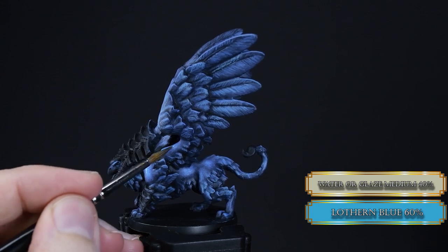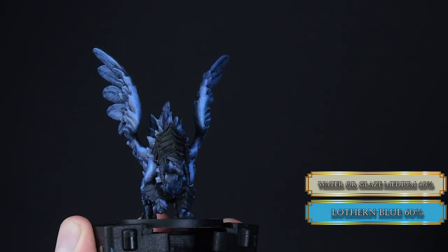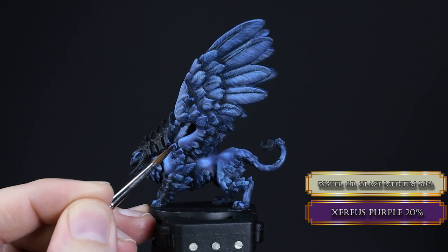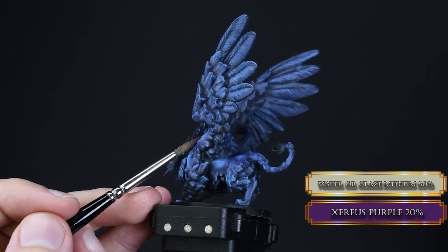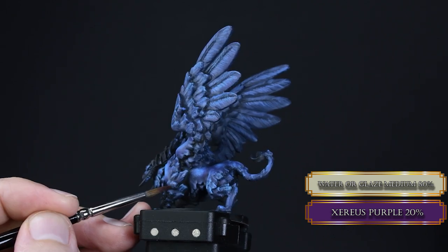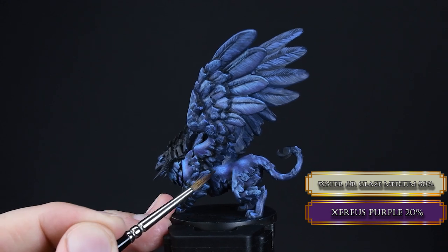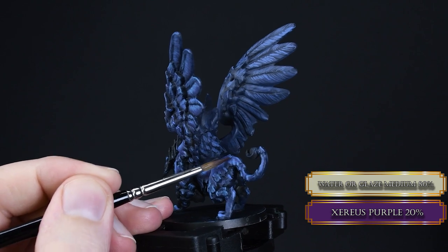You might start to notice something — we are at the phase where everything is blue and a bit boring. We haven't painted the head and armor yet, but this blue is going to look boring if we leave it like this. Now here comes the part where the boys are separated from men, men from gladiators, and gladiators from papa — and if you're a girl it's the same: we are glazing purple over our dark shadowy areas.